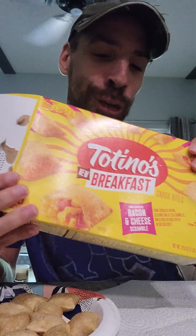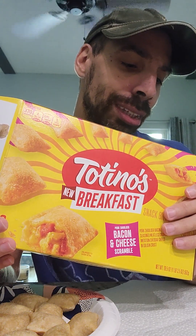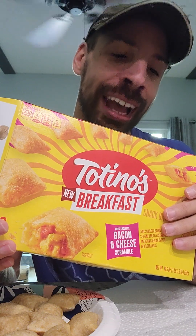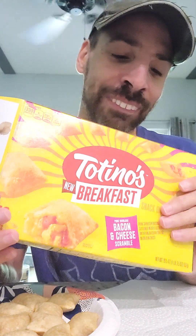For the purposes of this review, I put these in the microwave. You're supposed to put them in the air fryer, but I did this in the microwave just to get this over and done with. They still come out the same, but we'll see.